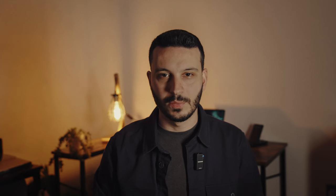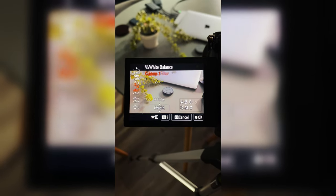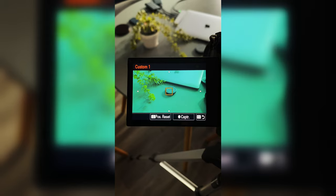I know this is a little bit crazy but let me show you how it works. Go into your custom white balance menu, press set, and then with your lens cap in front take a snap and there you go — white balance is set.